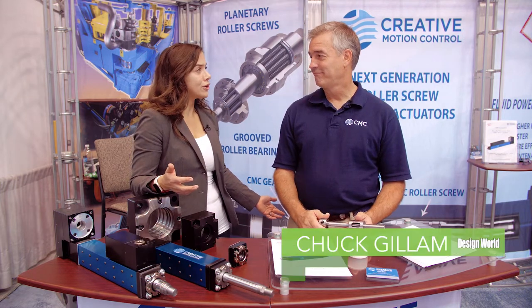Hello from IMTS 2018. We are visiting the Creative Motion Control booth, joining Chuck Gillum, and here to learn more about a new line of roller screw actuators. Give us a little bit of information about how these are different from what is out there in the marketplace.